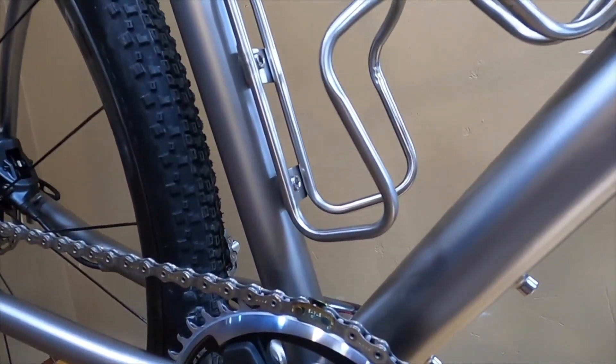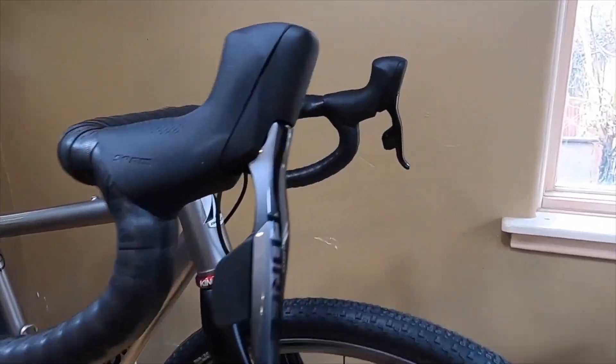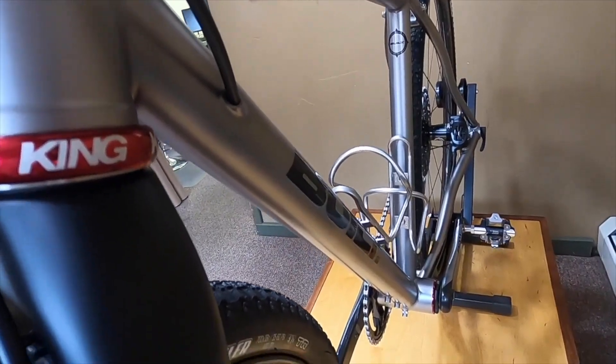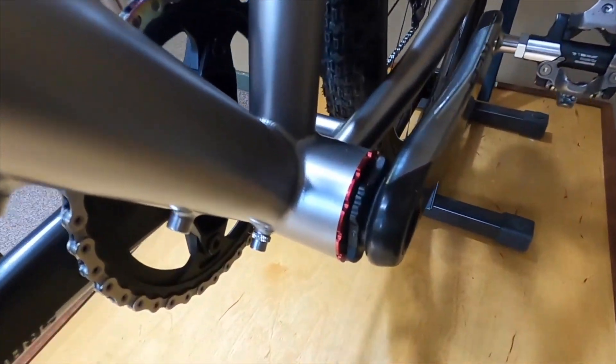All of that working together allows us to run the full internal hydraulic brake line, so you get a really clean frame with no wires, no cables. The brake line is almost completely hidden through the frame, all the way through the bottom bracket shell and exiting the chainstay.